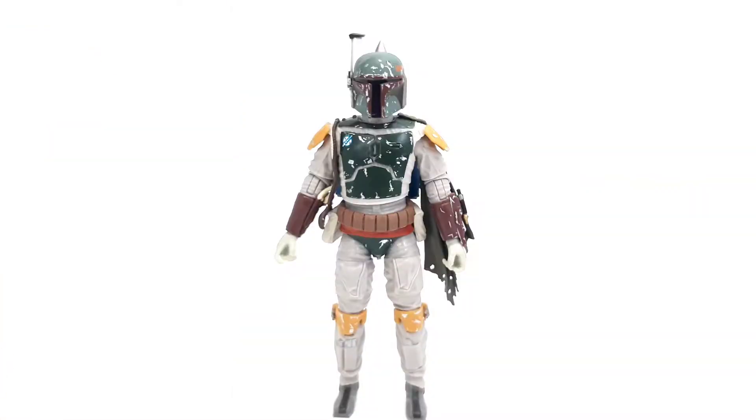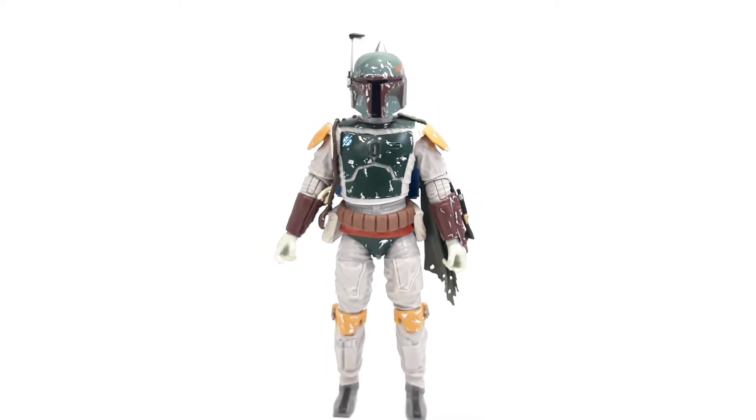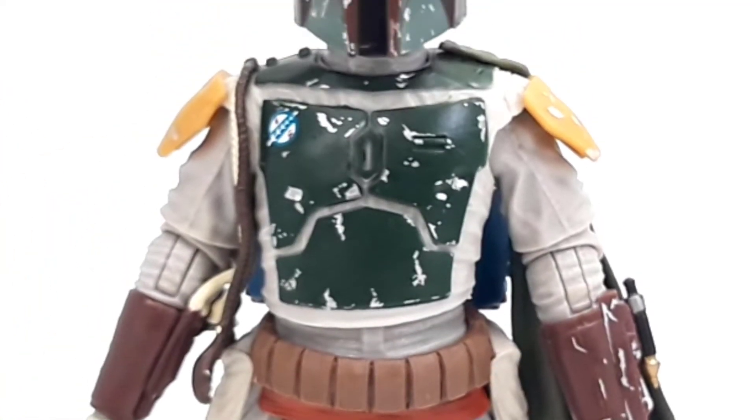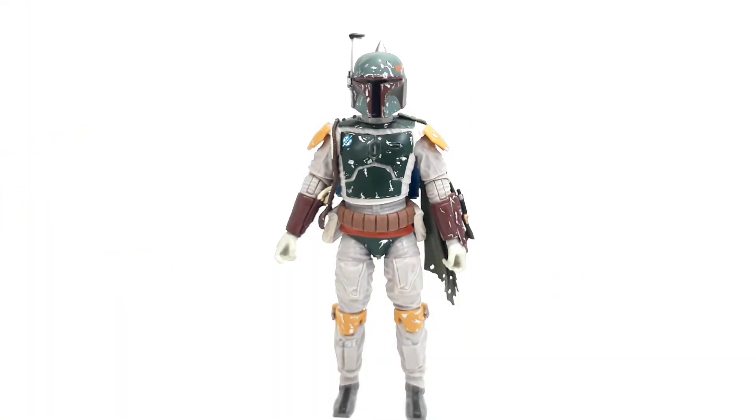Here's the figure out of the packaging, and for the most part I gotta say it's pretty good — the sculpt, the details — but there are a couple of things that make it kind of weird, and if they changed those things they would have made this figure way, way better. This is my favorite design of all time for Boba Fett because of that red gauntlet. I love that. I love the mix of colors, and they were able to implement it quite well here in figure form.